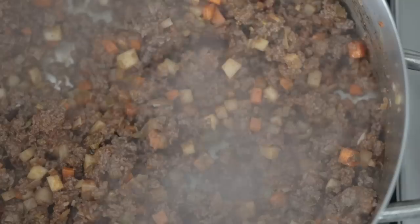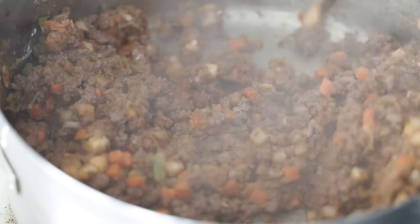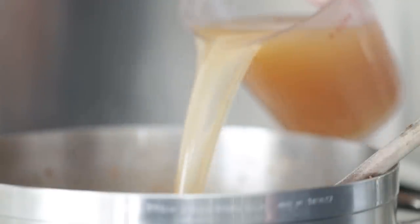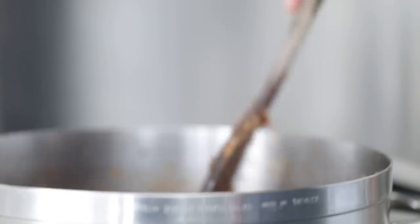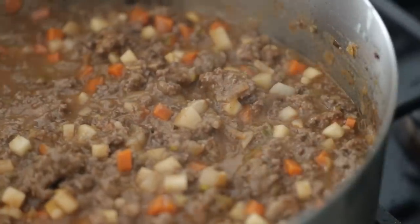Now we want to create a roux. Add in a quarter cup or 30 grams of all-purpose flour, sprinkle it all over the top, and using your spoon combine everything together. You'll notice the beef will tighten up and get really thick. This is perfect because we're next going to add in two and a half cups or 600 grams of good beef stock — I have a great homemade recipe if you want to check that out. Mix everything to combine and it should look like a nice cheeseburger casserole — not too loose, not too tight.